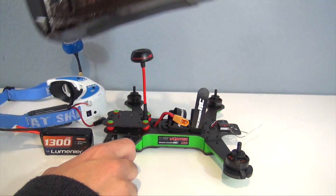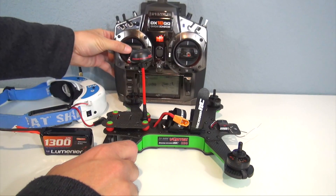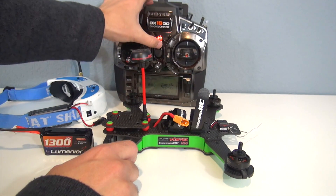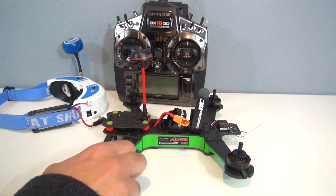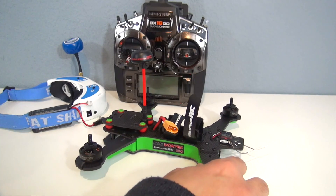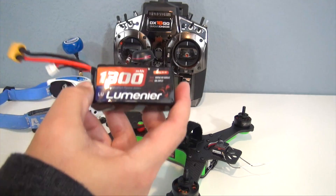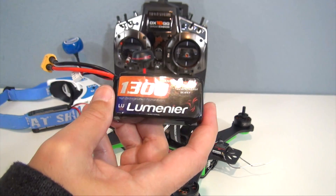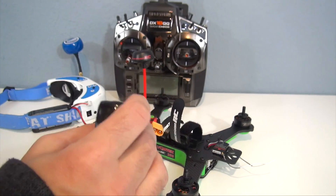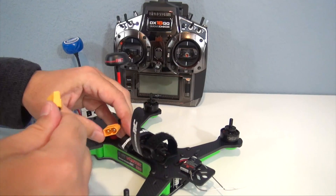I have the DX18 here with the Vortex 250 setup ready to go, so let's first go ahead and bind it. I'm going to be using the 1300 3-cell packs from Lumineer — these are older packs, 35c rated. They do recommend 60c rated battery packs for this quadcopter. Let's go ahead and plug this in.